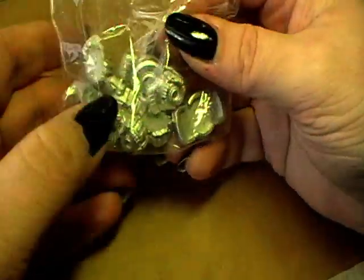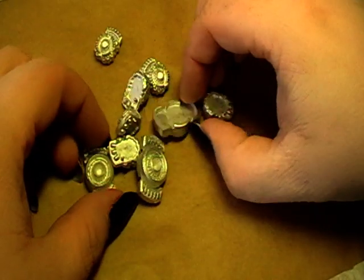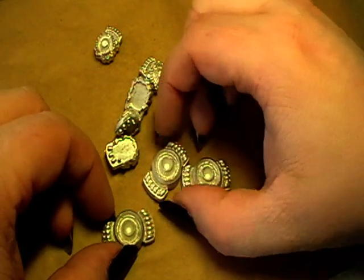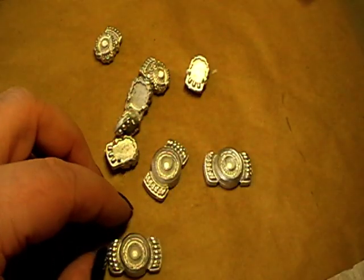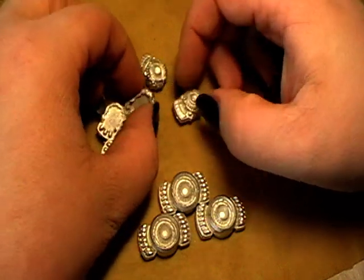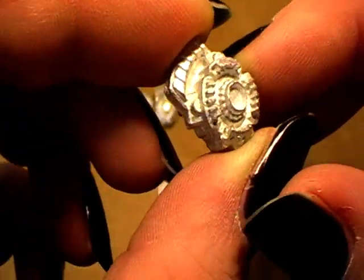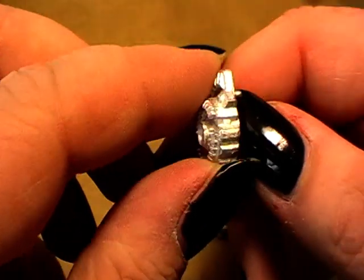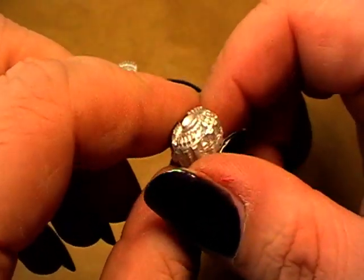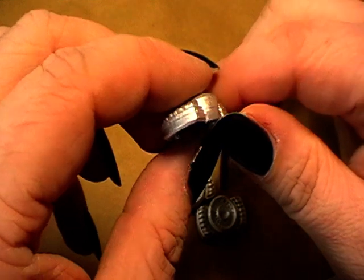Now let's see what we have. Here we have some metal parts. These three seem to be the engine parts of the cruisers, and these are the engine parts for the frigates. Closer look — nice detail, little bit of width, very little flashing visible.